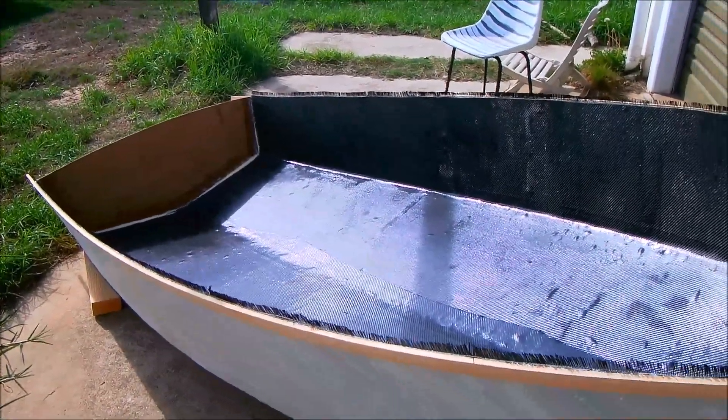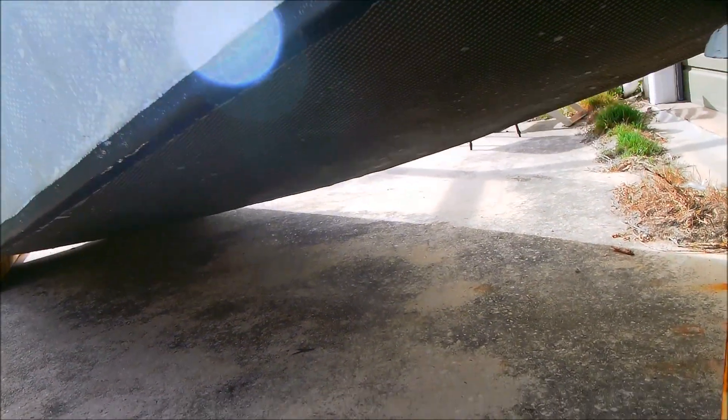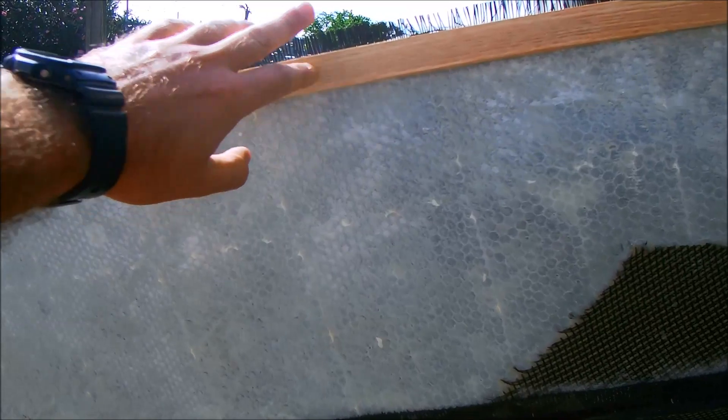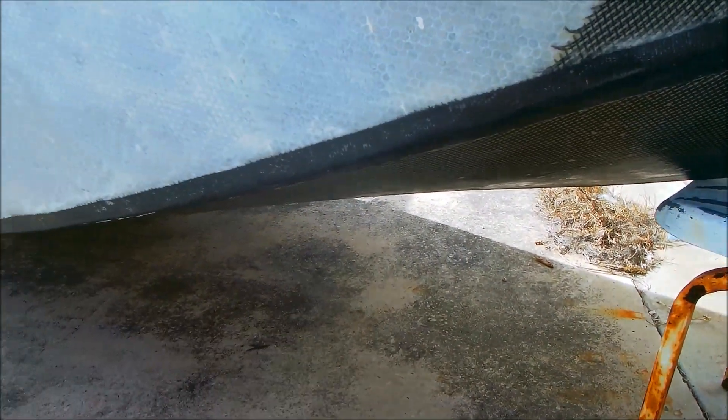I then flipped the hull over and instead of adding glass on the outside chines as well, I've added a layer of vectran on the bottom skin and then covered the entire hull outside with glass all the way up to the gunnels. These are ash gunnels. Just inside the glass is carbon fiber tape running along the chine for a bit of extra strength there.